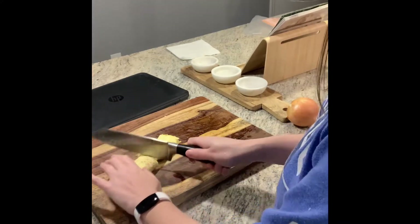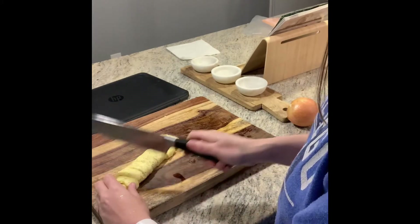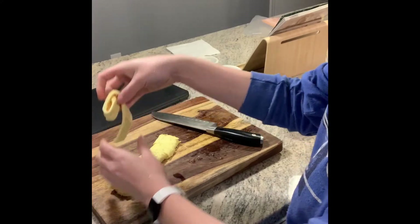I'm going to try to cut it like egg noodles. There you go. Beautiful.